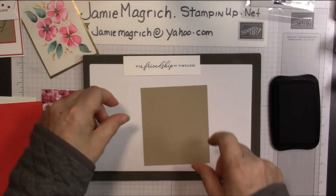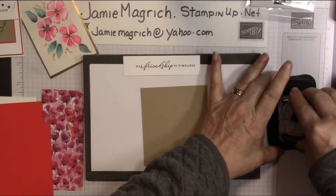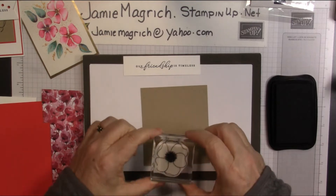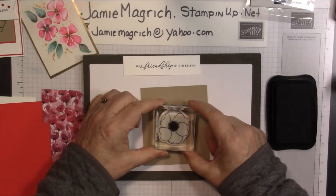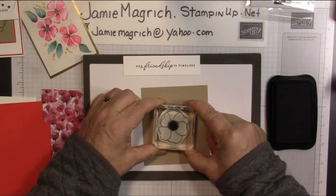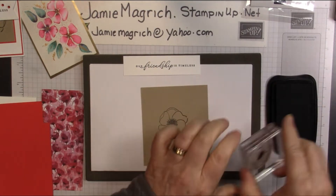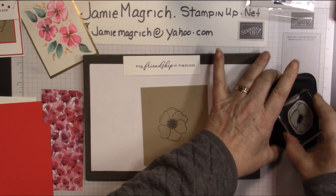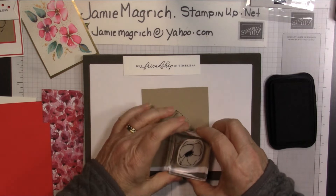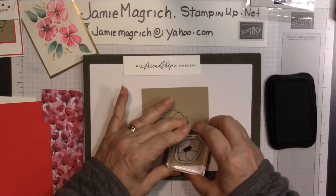Okay, then we're going to bring in this piece. We're going to bring in the large poppy, ink that up, and stamp it pretty much right in the center here. Now we're going to bring in the smaller of the poppies, ink that up. We're going to stamp one up above this and one below it — so down here. Get it as close as you can, but don't overlap if you can help it.